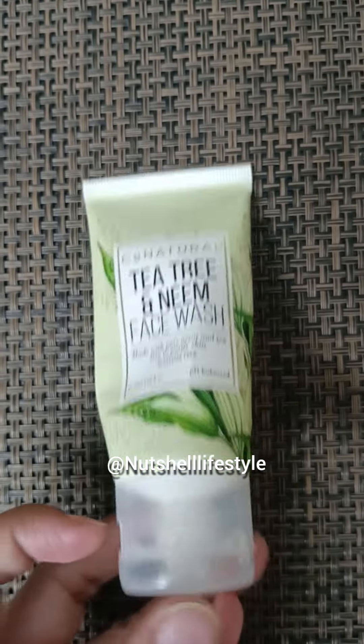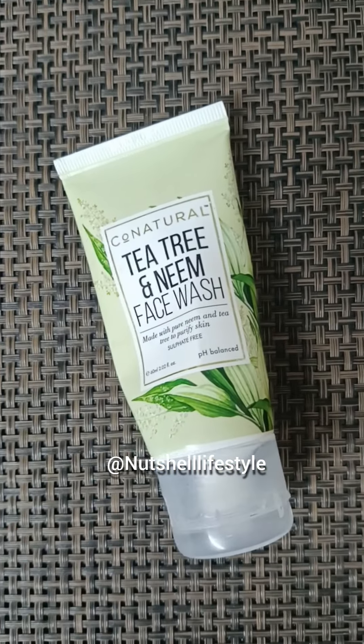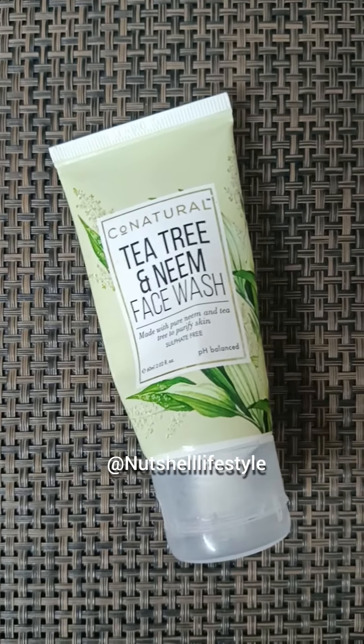This tube is completely empty, which means that I have used it. After using it, I will share my review with you. For the first time I used this face wash.